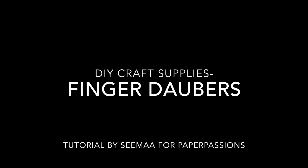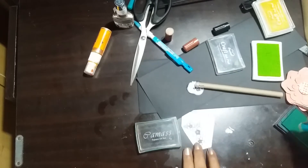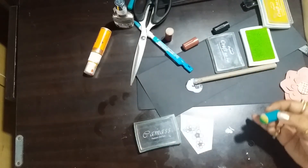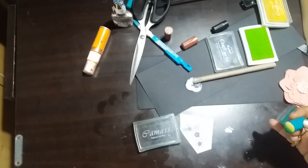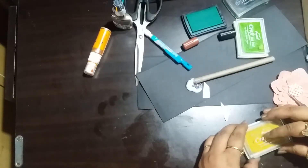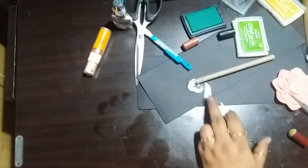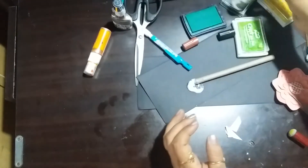Hello friends, this is Sima here, back for another tutorial on the DIY craft supplies series. Today we are going to be making a finger dauber, which is a very useful tool for crafters who want to do blending on very small areas and things like that.